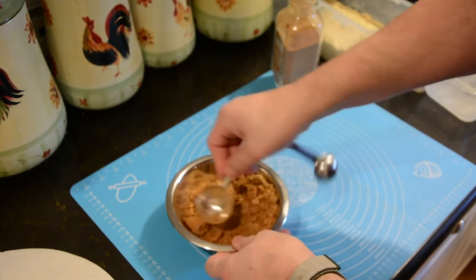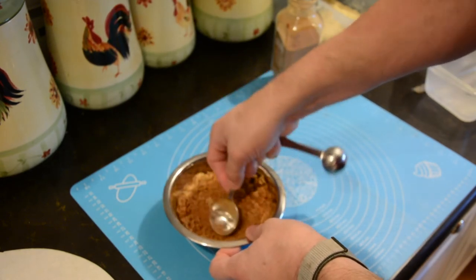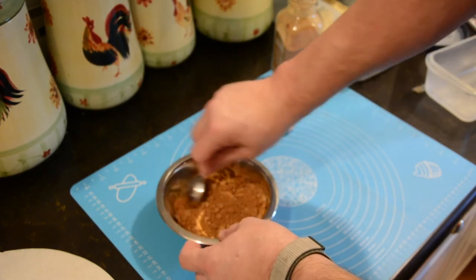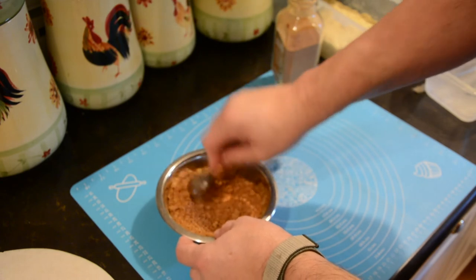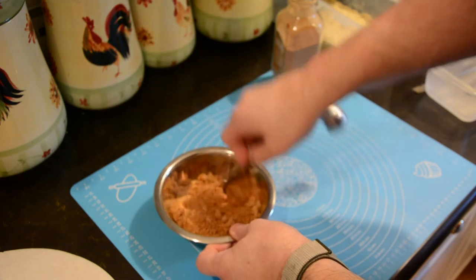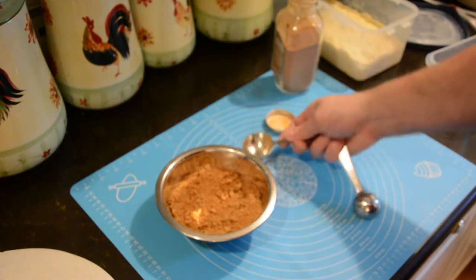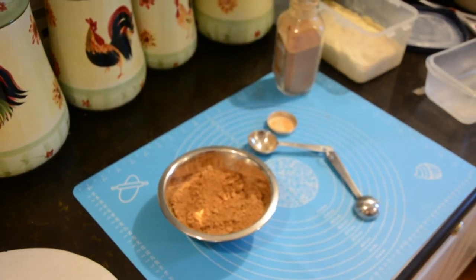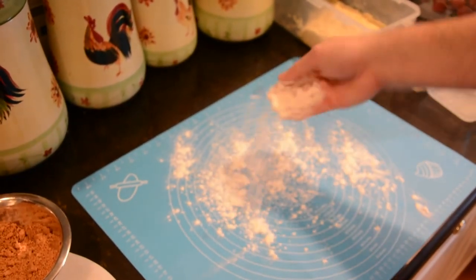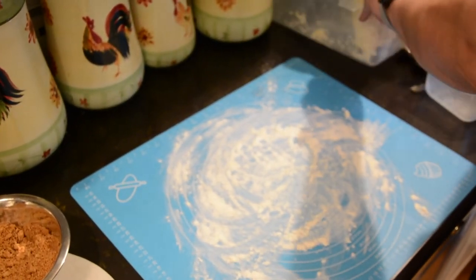We're not going to use all of this cinnamon and sugar. If you don't have another use for the rest, just get out half a cup of brown sugar and only one tablespoon of cinnamon. I'm using Ceylon cinnamon — an organic cinnamon I actually got at Sam's. That full jar is around $6 to $7. You're going to need some all-purpose flour to put down on your counter, bench, or mat, because this is a sticky dough and you do have to flour the surface before you take it out of the bowl.